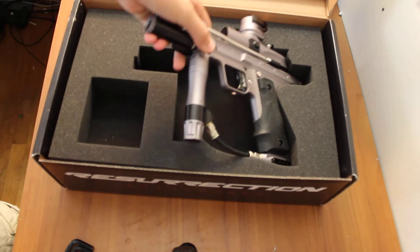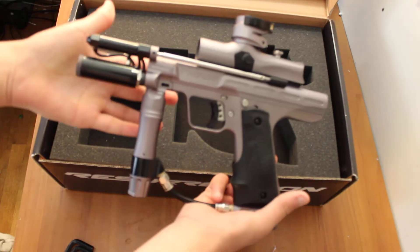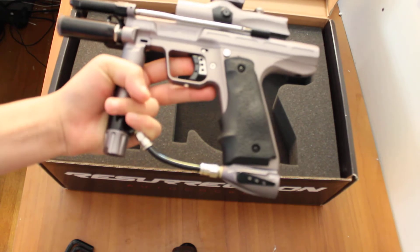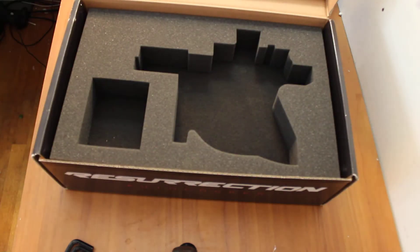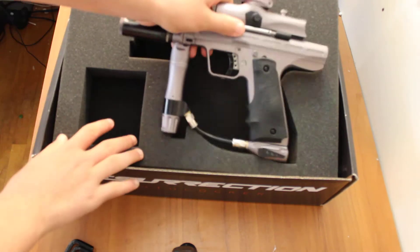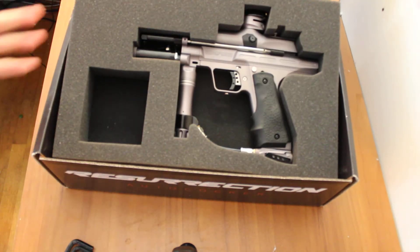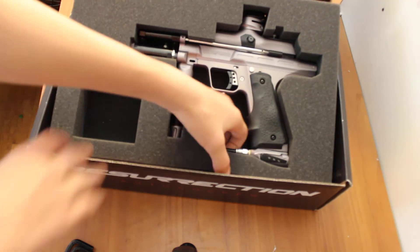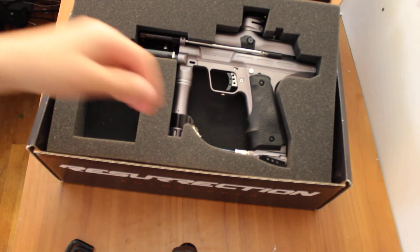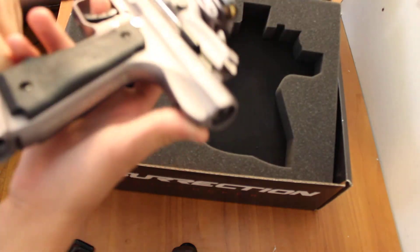Then we have the Autococker itself, loosely based off the Empire Sniper — very similar design. Nice foam cutout, and as you can see it fits like a glove. So this was actually designed for the Autococker, not leftover parts from the Empire Sniper, as many parts on this gun are — or people speculate they are.